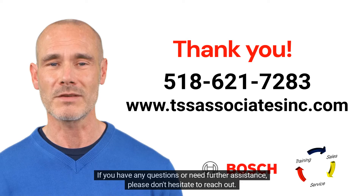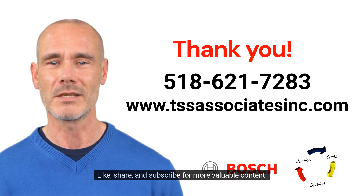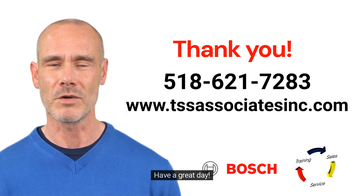If you have any questions or need further assistance, please don't hesitate to reach out. Like, share, and subscribe for more valuable content. Have a great day!